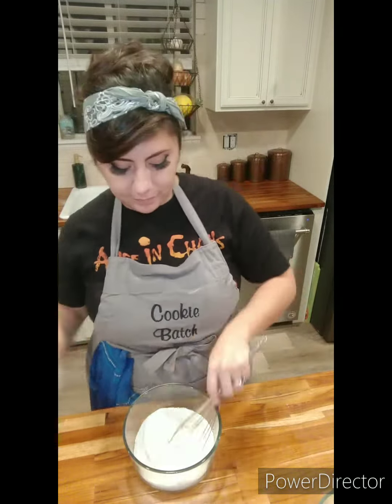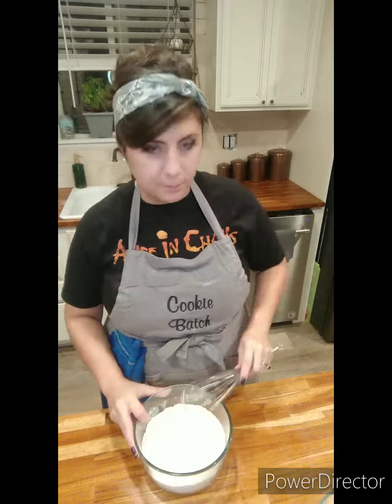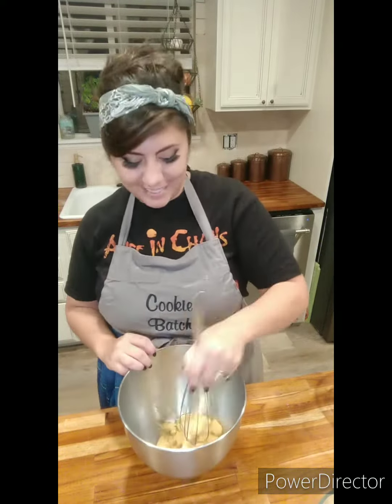Want to bake some banana nut bread with me? Let's go. So first I'm going to start with my dry ingredients, and that's just flour and baking soda. I'm going to whisk those together and then set them aside.